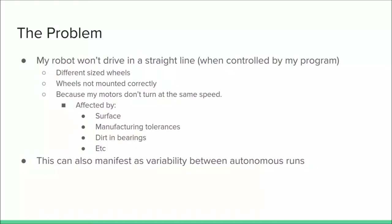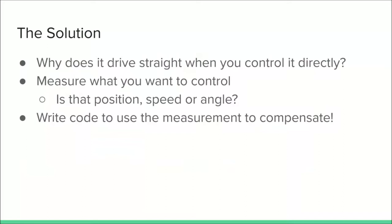This variability can manifest — especially when you're doing autonomous runs — where you run your minimal maze code and find that the robot doesn't finish in exactly the same spot each time. So when you drive it manually, it does go in a straight line. Why? Because when you're driving it, you're watching it. And when it drifts or turns, you're steering to compensate. So if we break that down, you're measuring what you want to control — position, speed, or angle, quite often heading — and then we write some code so that the Pi measures what's going on and compensates for itself.